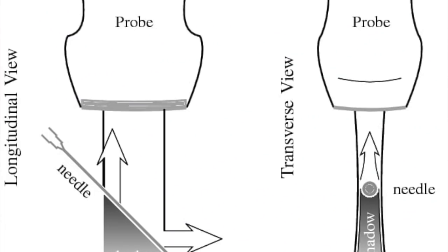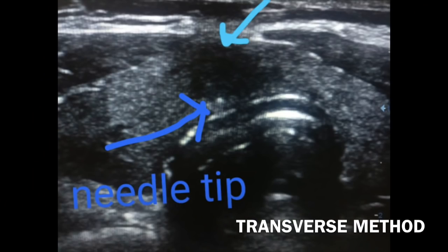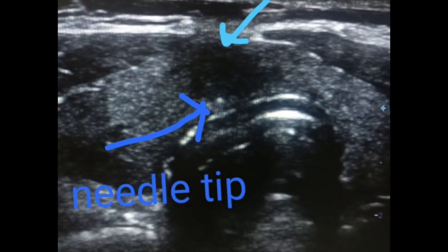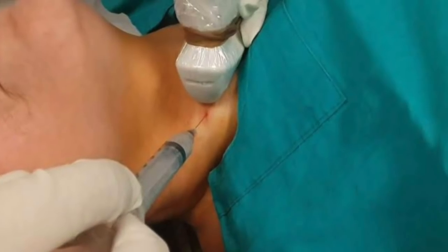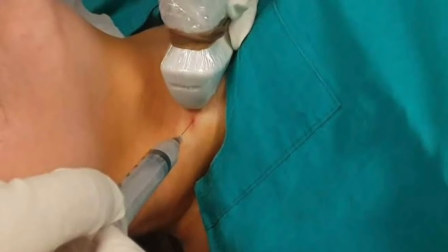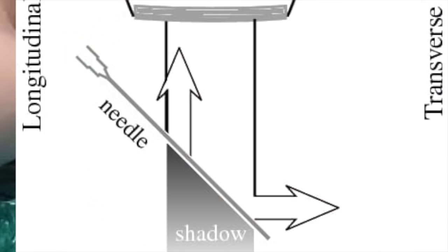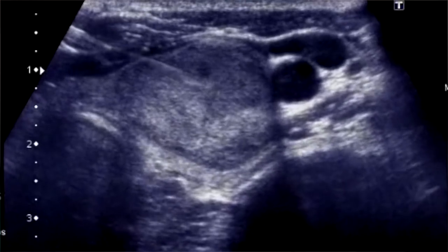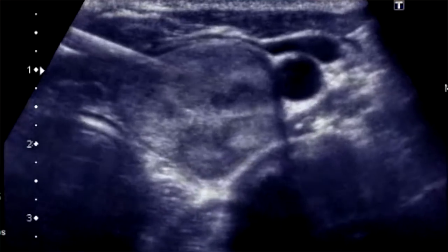There are two common ways of doing an FNA: the longitudinal method and the transverse method. In the transverse method, the needle is advanced from the center of the probe and only the cross-section of the needle is seen. In the longitudinal method — which is more commonly used — the needle is placed from the side of the probe and kept parallel to the ultrasound beam so the entire length of the needle is visible. The longitudinal method is preferred because it is safer and reassures the doctor of sampling from the appropriate site.